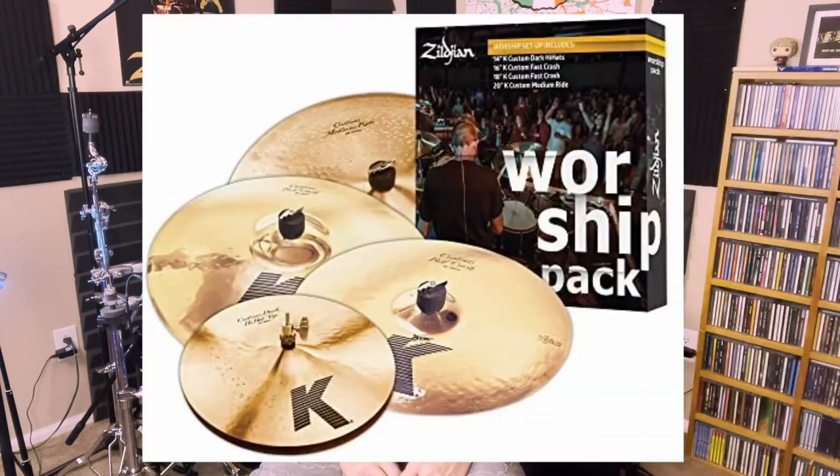I was here in my studio reviewing a cymbal pack that I had purchased for Lifeway Church. We ended up going with the Zildjian K Custom Darks, the worship pack.